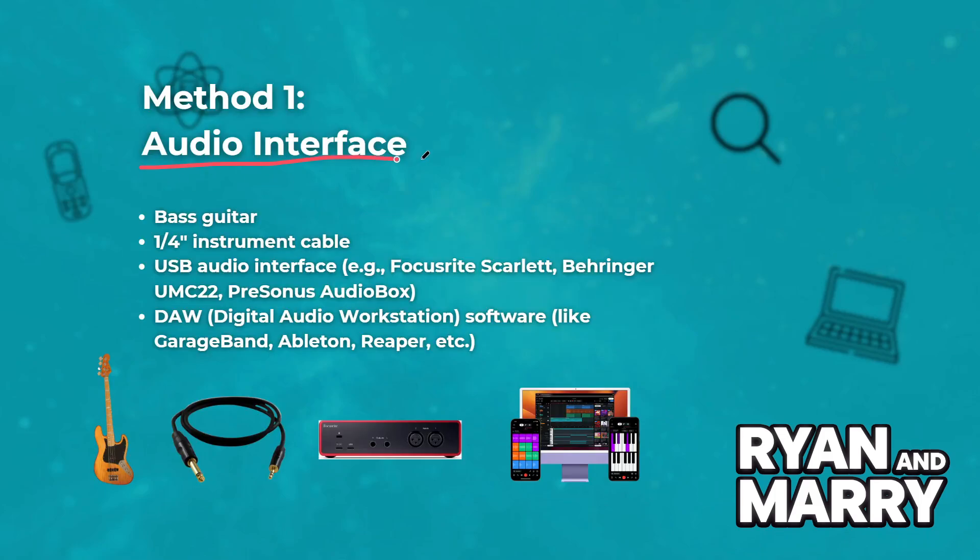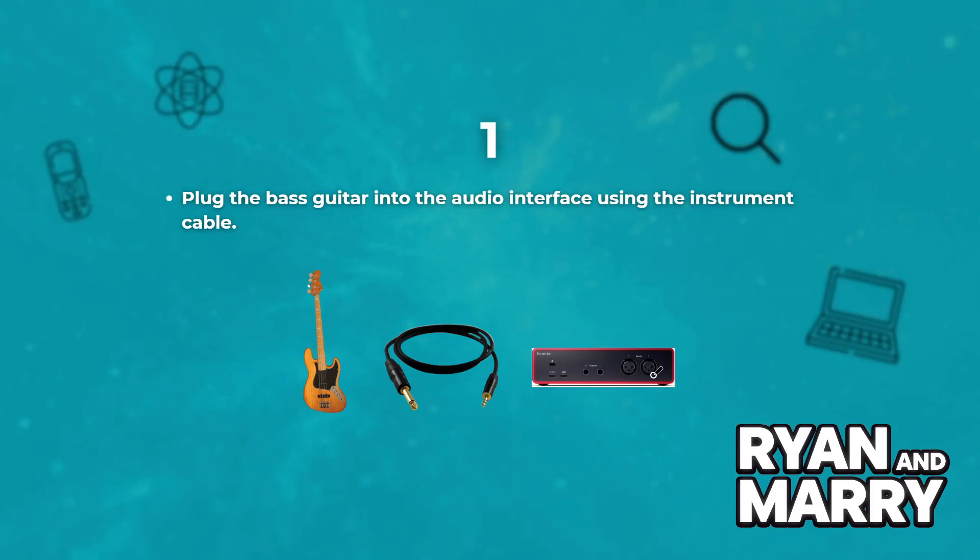Method 1: Audio interface. What you need: bass guitar, an instrument cable, USB audio interface, and a digital audio workstation. Steps: plug the bass guitar into the audio interface using the cable.